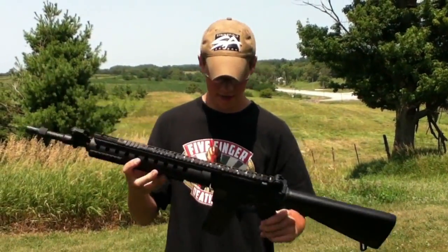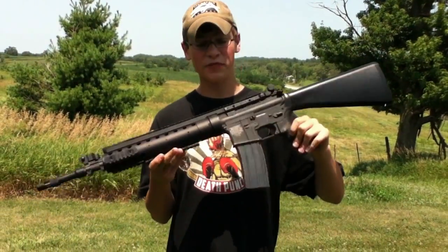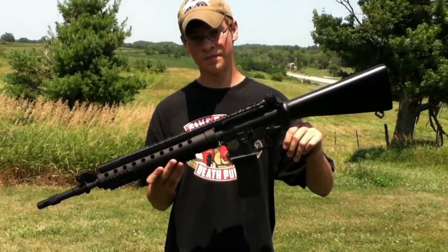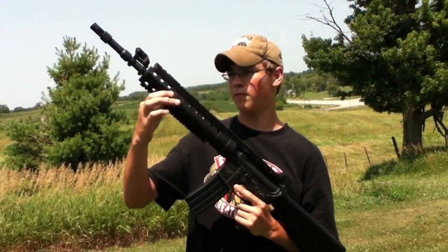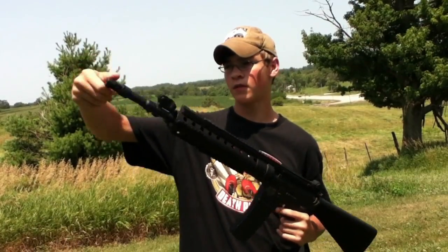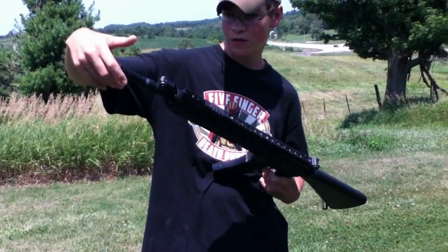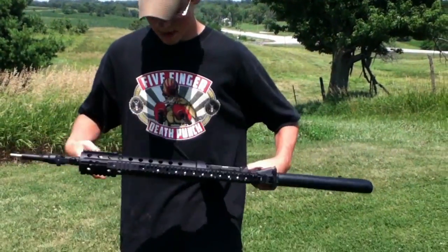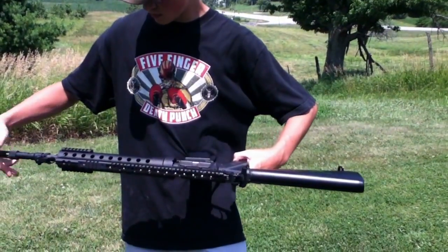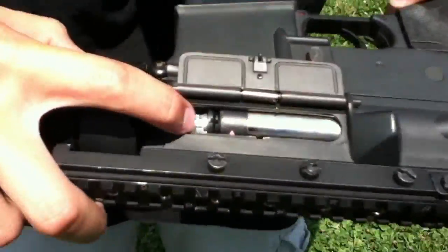This gun you see here really looks like it just came out of the box. There is nothing original on this, believe it or not. I have put a new 6.01 Madbull tightbore in this — if I take off my SPR flash hider you can see the tip of that. I have a Madbull hop unit on the inside, which you can see right there.